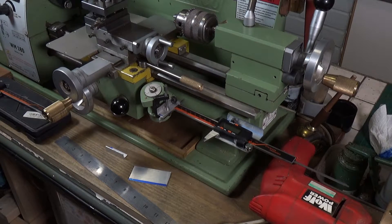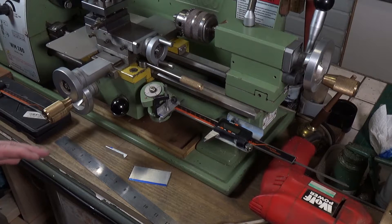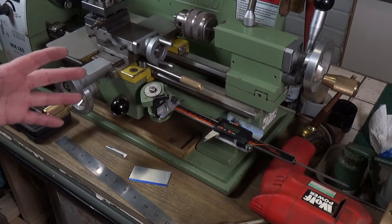We're back at the Warco WM180 lathe for a mod I've been meaning to do for ages. Basically this is a cheap, cheerful, simple and quick way of fitting a single axis DRO to the WM180 lathe.